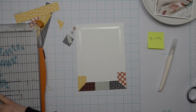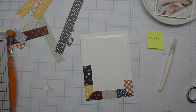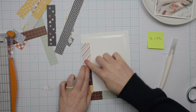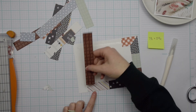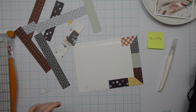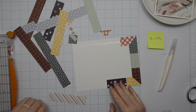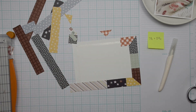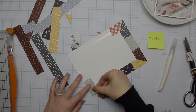One thing about the adhesive I put on here: I placed it about a quarter of an inch away from the edge on purpose because I want to stitch around the perimeter of this photo mat and I didn't want to stitch right through the adhesive because it'll gum up my machine. So I placed the adhesive away from the edge so that I can still use my sewing machine and stitch around the edge.